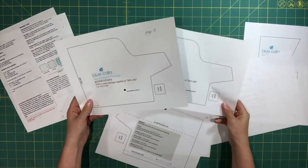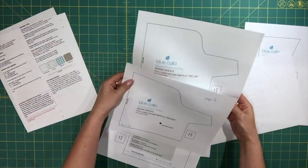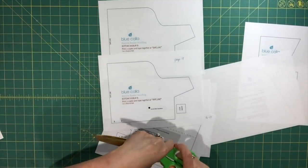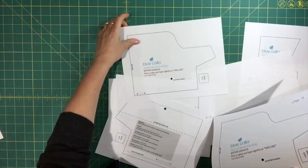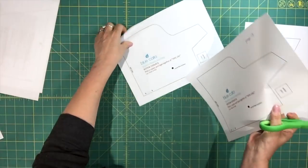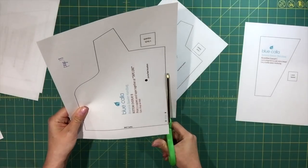You'll also want to print out two copies of page 18, which is your bottom overlay B piece. I'm just going to grab my paper scissors. Printing out the overlay is fairly simple to prepare — I'm just going to start by cutting the pieces out.